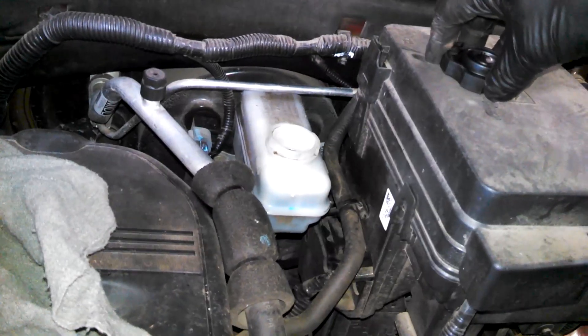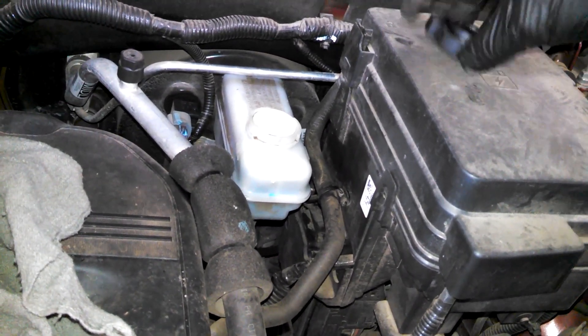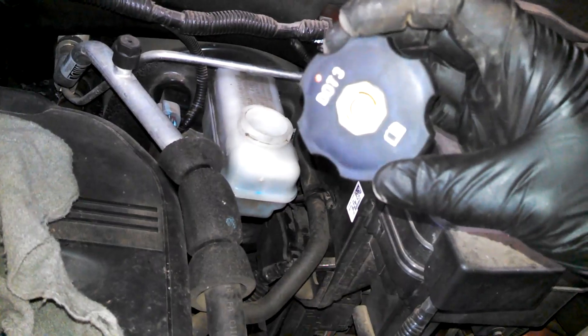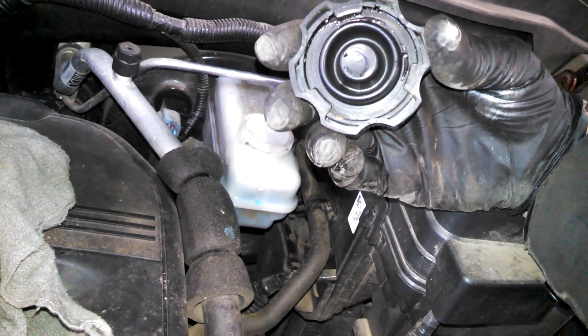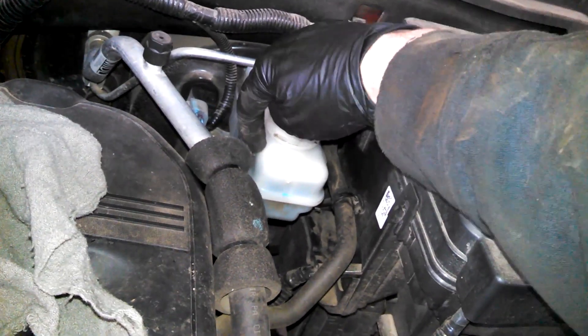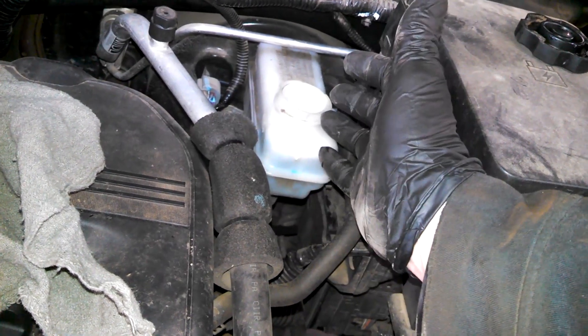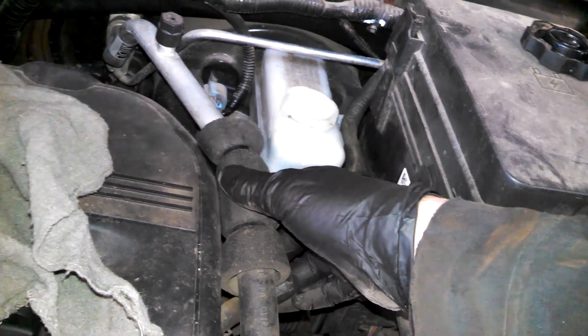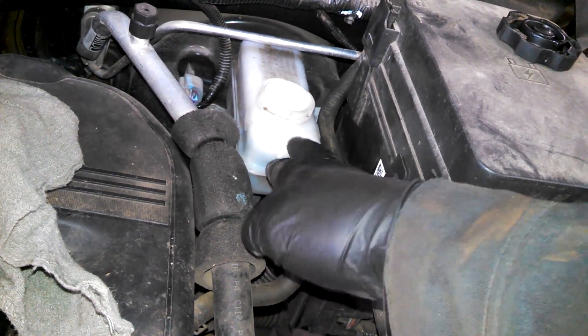We're at the master cylinder on our 2012 GMC Terrain — brake fluid cap just twists on and off, not too tough. It's got a minimum and a maximum on the side. Just want to keep an eye on the level on this. If you're compressing pistons, you don't want it to overflow. Brake fluid can damage paint — it'll take a while, but it can.